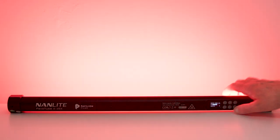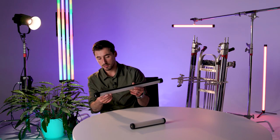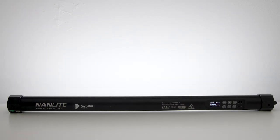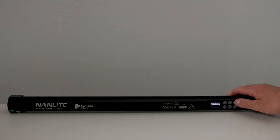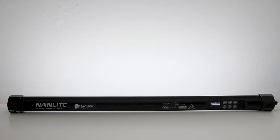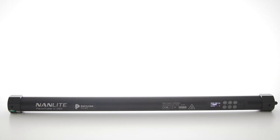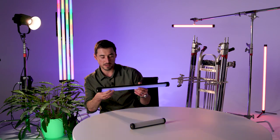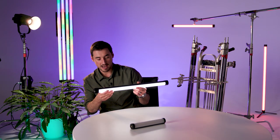The effects menu includes: hue pulse, CCT pulse, hue flash, CCT flash, intensity loop, colour temp loop, hue loop, welding, explosion, explosion auto, firework, bad bulb, and disco — which is probably going to be one of my most used ones.